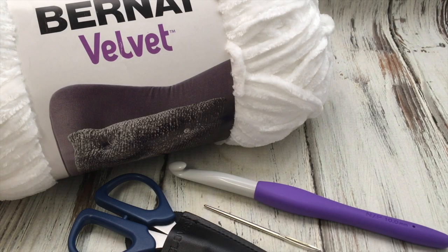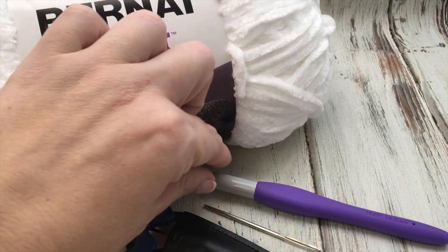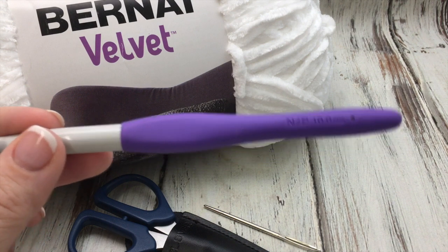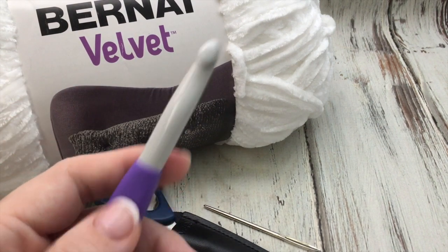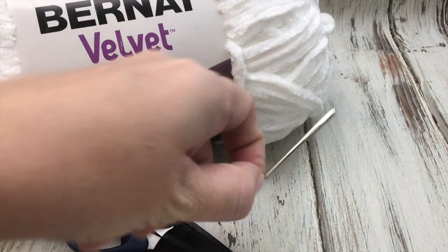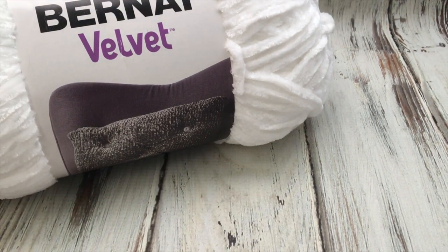Materials you'll need for this project include three colors of the Bernat Velvet. Check the written pattern for the number of skeins you need. You will also need a large hook — this is my Clover Amore hook. They're really lightweight and easy to crochet with. This one is the NP, which is a 10 millimeter, larger than what the yarn calls for. I often go larger to give it a better drape. You will also need a yarn needle and some scissors. I like these Clover patchwork scissors.